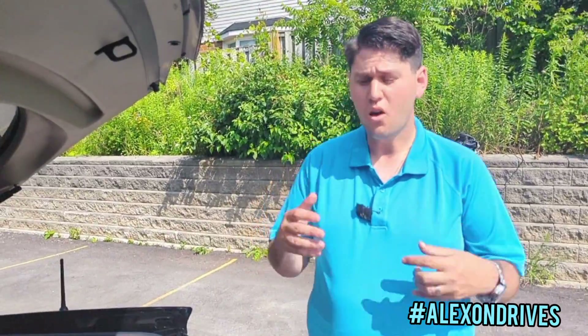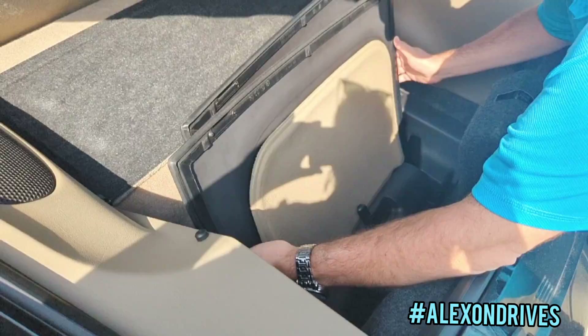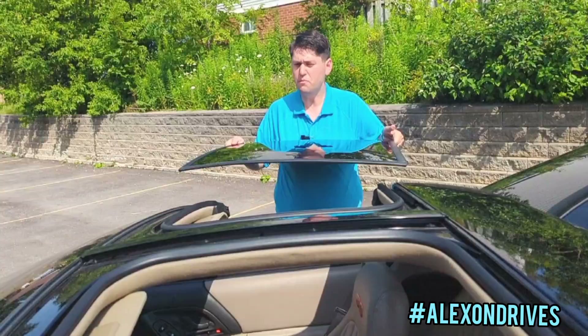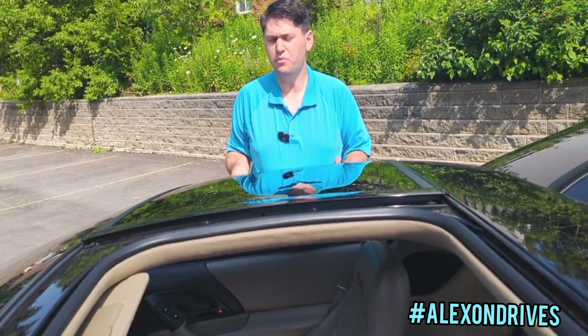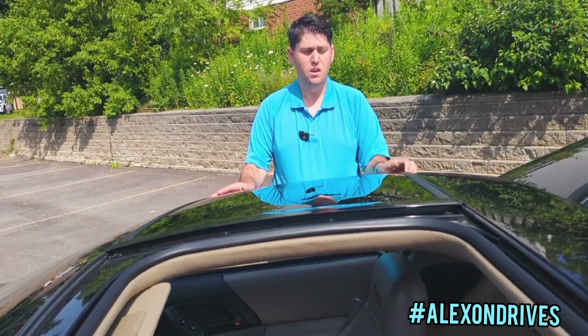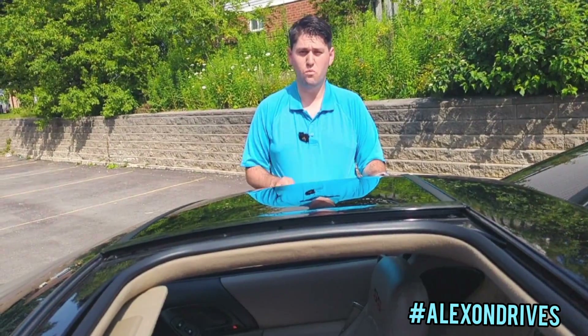Once you're done and want to put the T-tops back on, simply reverse the process. Put your hands in the trunk, release the latch, grab it from either side, and bring it up. Take it from that position and lower it down so the lip sits below the center line, then slide it in. Make sure it's nice and level, grab the latch from below, lock it in place, and give it a quick tug to make sure it's not moving. It is secured and in place. There is also a way to fully lock it if you want.